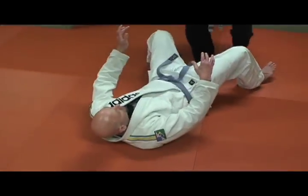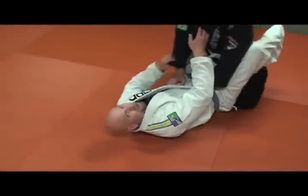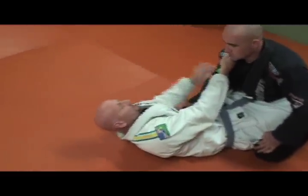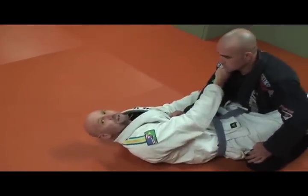So check it out, you guys. I'm starting like this — I have Dana in my closed guard. I have one hand in the collar; it doesn't necessarily have to be deep. And I have one hand behind the elbow.